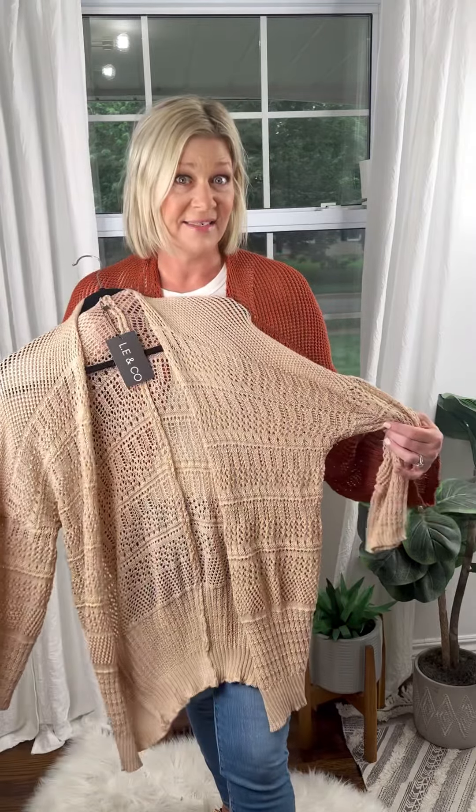It is great to throw on over a tank top, t-shirt, sundress — anything that you want to add this gorgeous color to. I'm also bringing it in this nice tan neutral color, a great option to throw over anything.